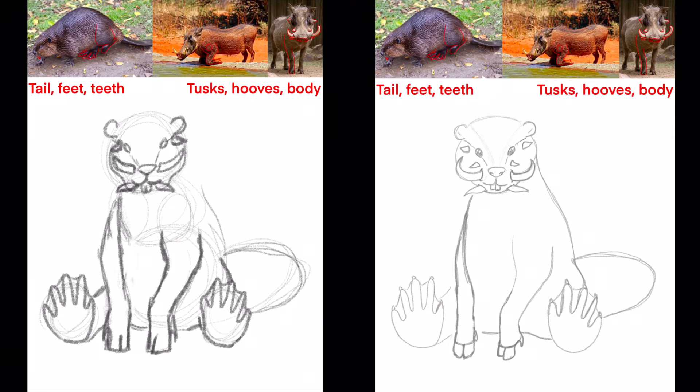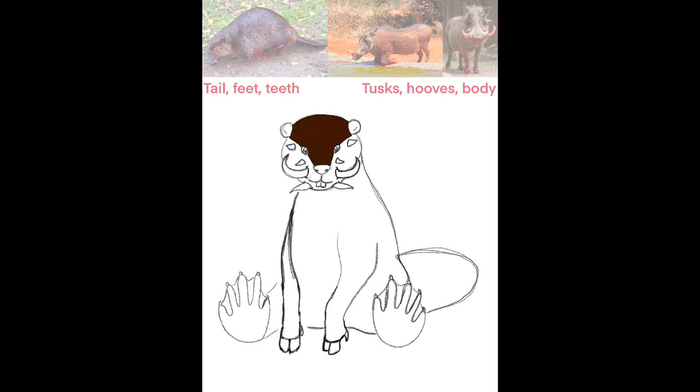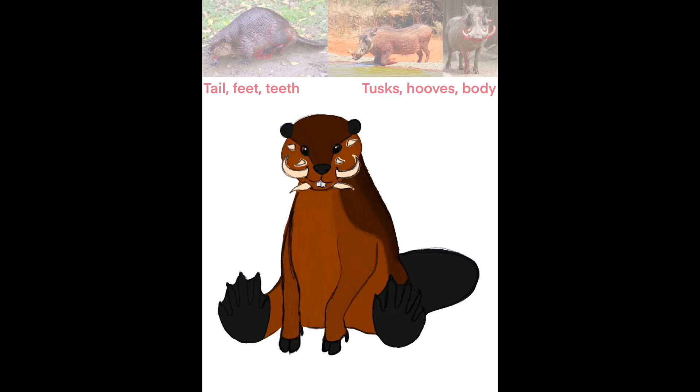That looks so cute! Yep, this is definitely the look I'm going for. Now it's time to color. I like to call this the base color so when I add texture to it later, it won't become see-through. So let's add some texture!